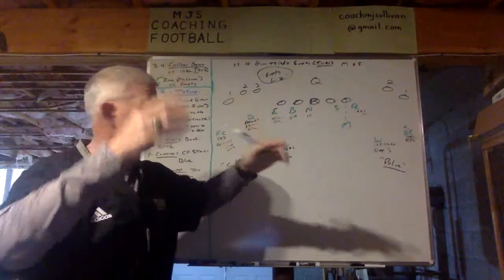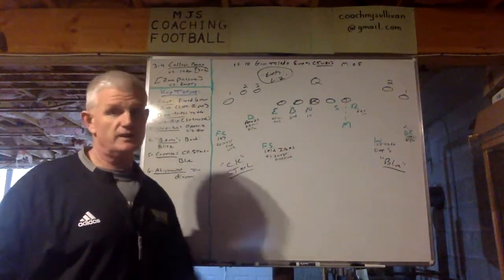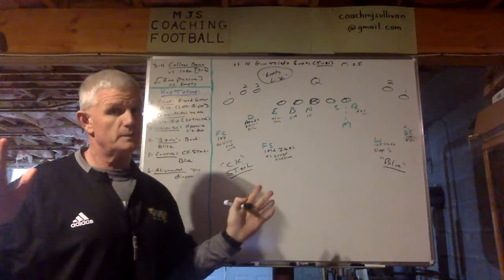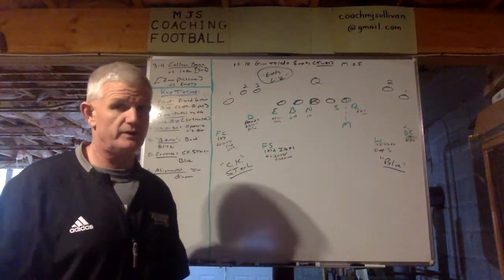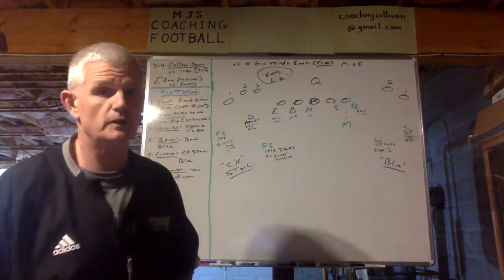I'm trying to get our kids to play fast. By having all five linemen covered with a second-level defender, that immediately should cause protection problems — trying to identify who's coming, who's dropping. That's a lot.